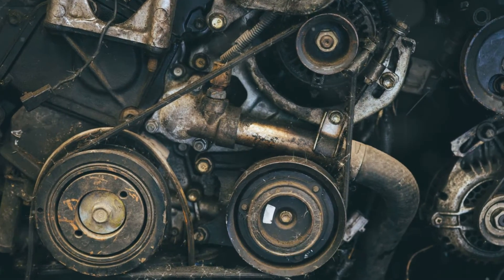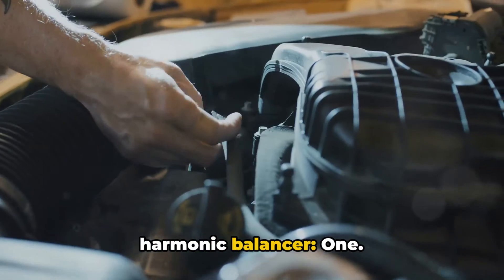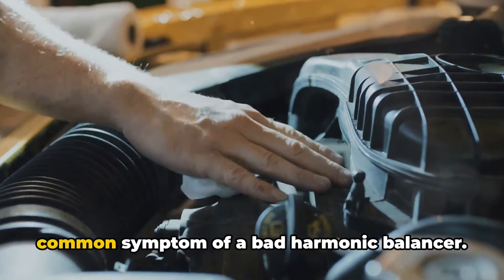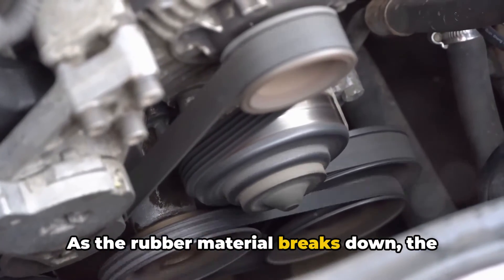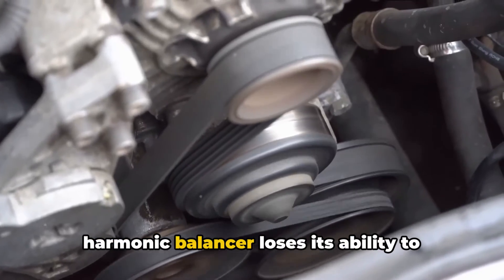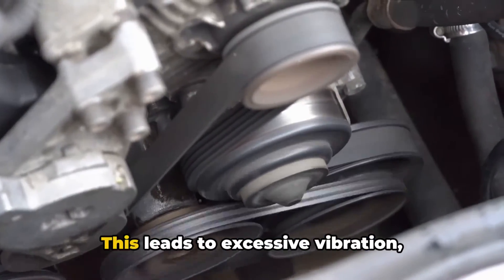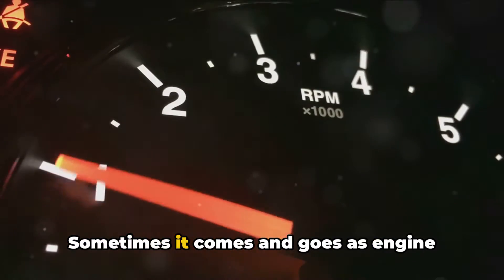Here are the common symptoms of a bad harmonic balancer. Number one: engine vibration. This is by far the most common symptom of a bad harmonic balancer. As the rubber material breaks down, the harmonic balancer loses its ability to absorb vibrations properly, leading to excessive vibration normally at certain RPM ranges.